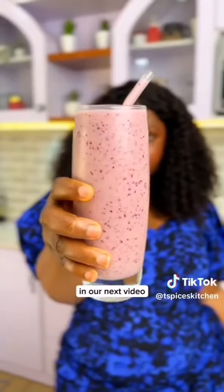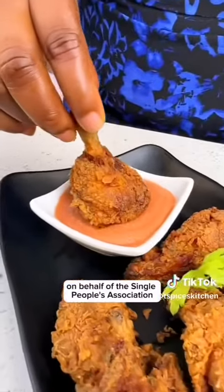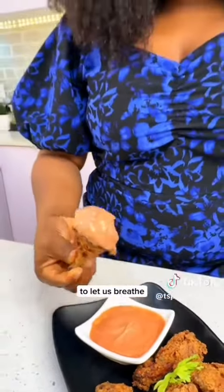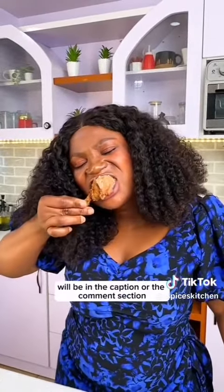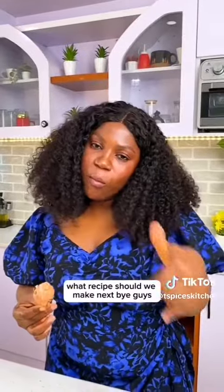I'll show you how to make that smoothie in our next video, so make sure you don't miss it. On behalf of the single people's association, stop pressing our neck! Please try this recipe — the full ingredient list will be in the caption or comment section. I love you guys — what recipe should we make next?